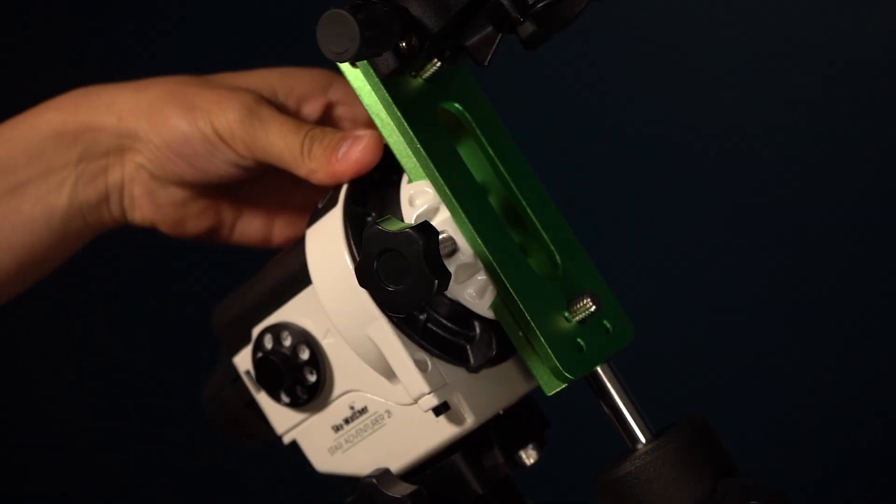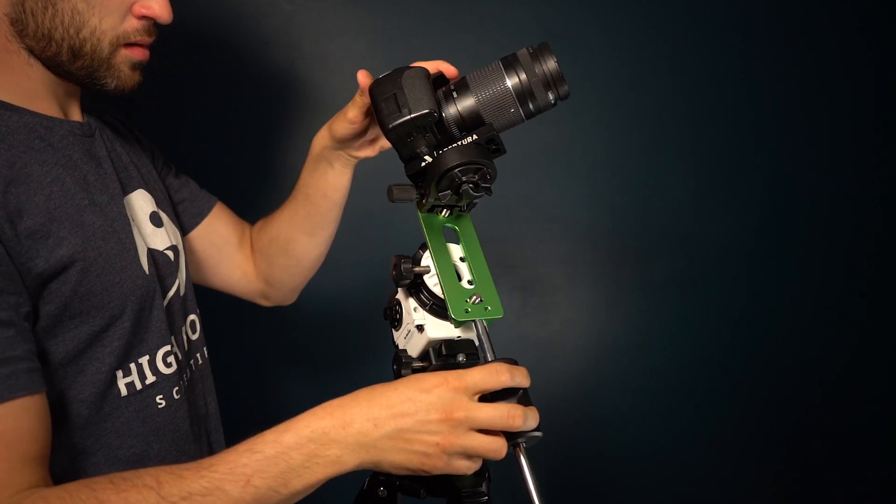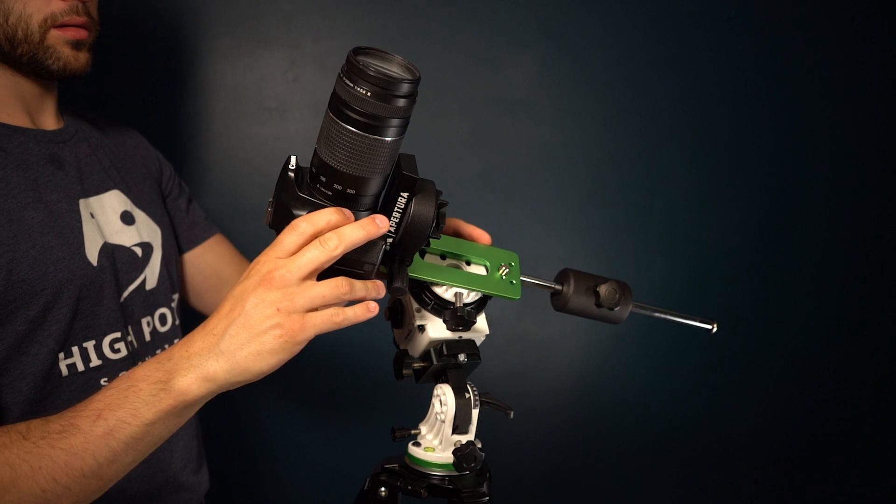You have two clutches — one on the RA axis and one on the declination axis — that you can loosen to allow you to point to your chosen target. I typically loosen both clutches simultaneously as I find it a bit easier to point to your target without too much guess-and-check work. Once you have framing of your target relatively squared away, you can use the two arrows on the side of the mount for fine-tuning the RA axis, and there's also a knob on the declination axis for fine-tuning in the declination direction.